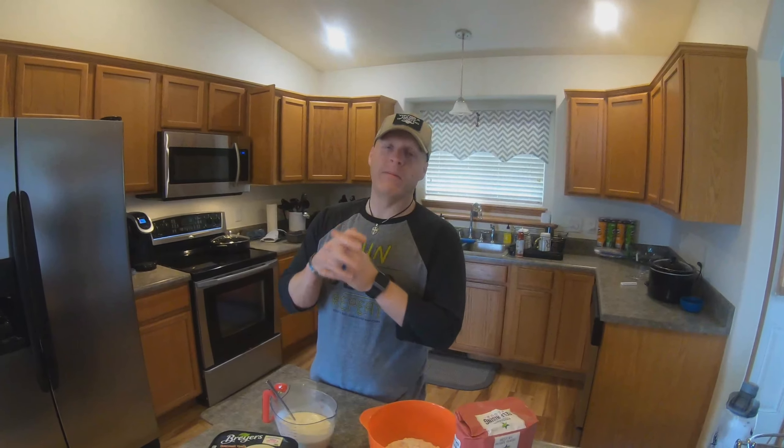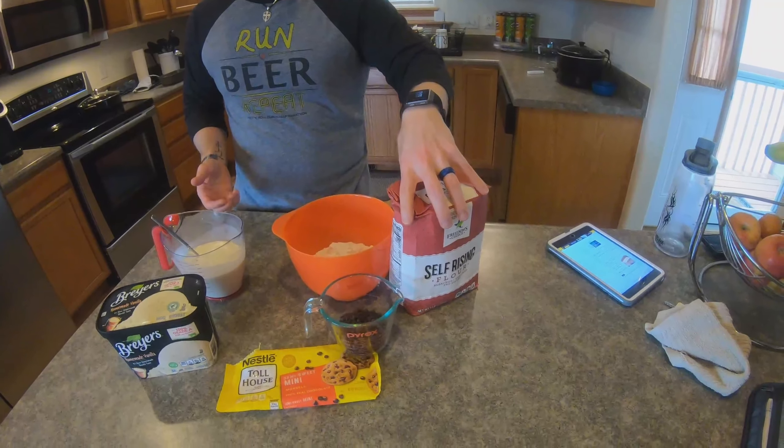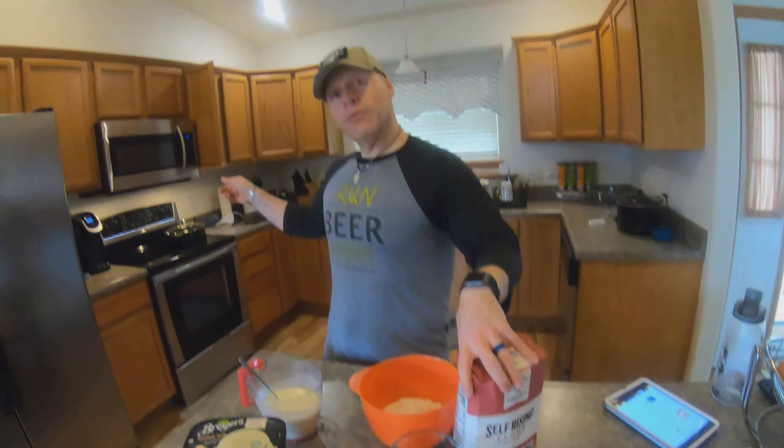Oregon baking this time, so we're going to make another simple recipe. This is actually an ice cream bread recipe found on a website called The Slow Roasted Italian — they've got a lot of great things out there. It's technically a two-ingredient recipe, but you can get creative and do what you really want with it.